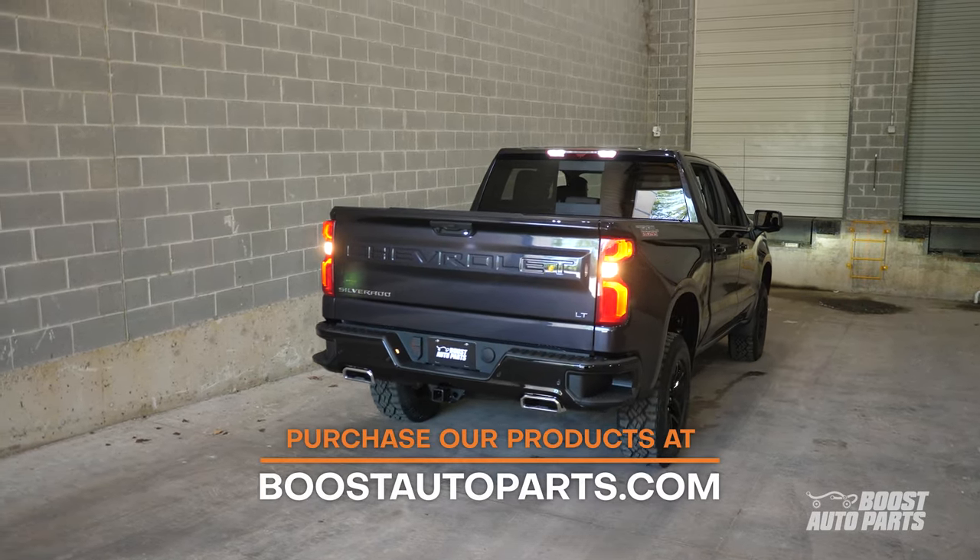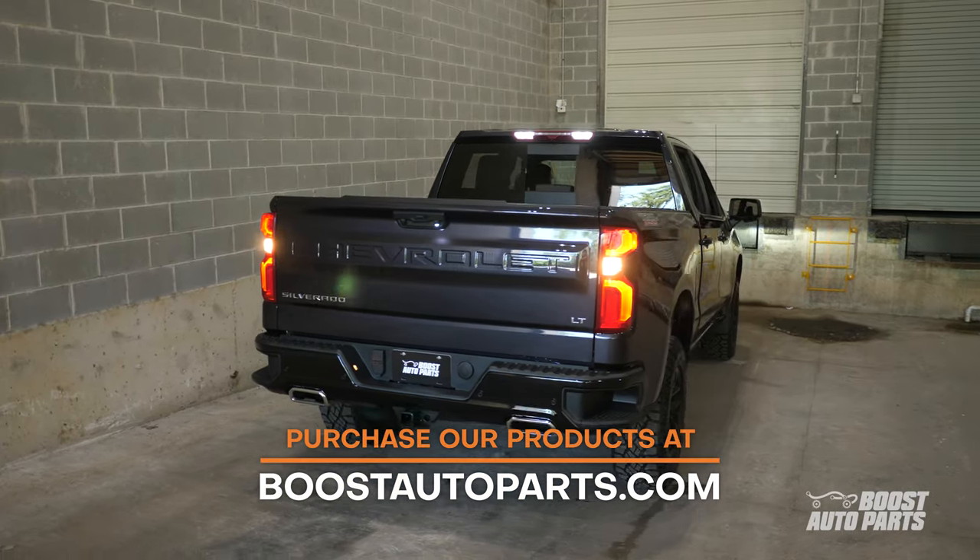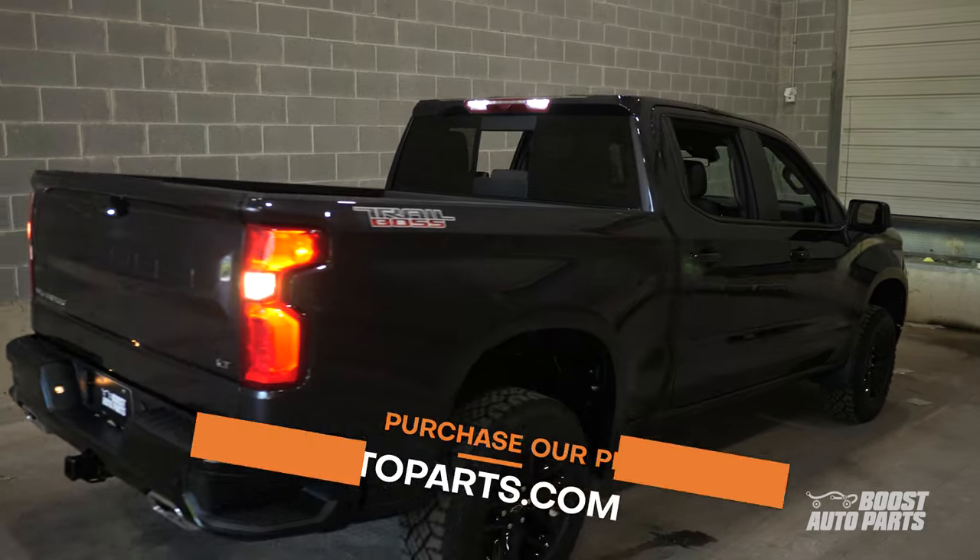To check fitment, availability, and to purchase our products, go to our website at boostautoparts.com. And now, the installation.